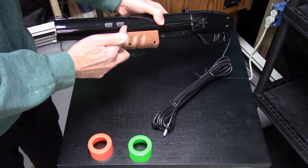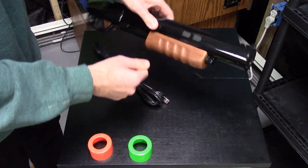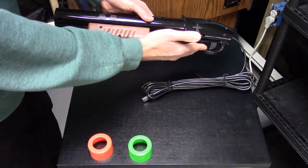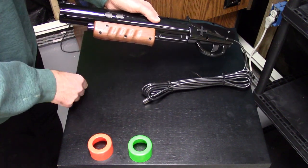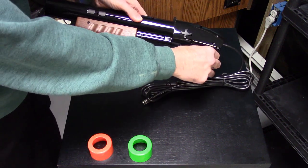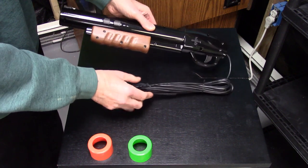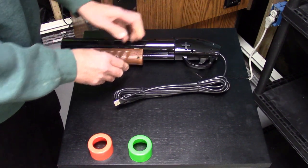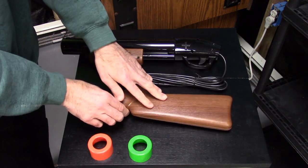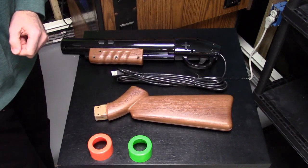Here is the gun itself, and again this is based on Sinden technology, which does use a camera here. We have two buttons on this side, and two additional for a total of four buttons on each side. We do have a solenoid inside for force feedback when you pull the trigger. We also have a four-direction stick on here as well, of course our trigger, a reloader, and a very long USB-A cable.